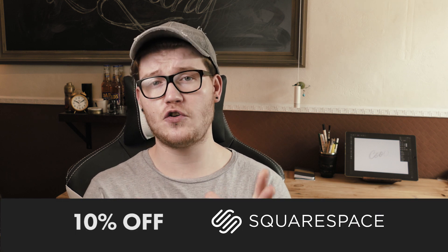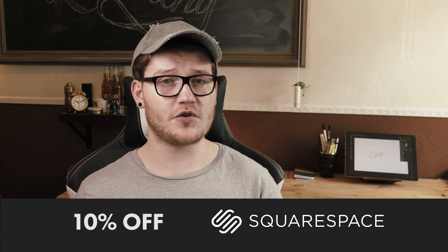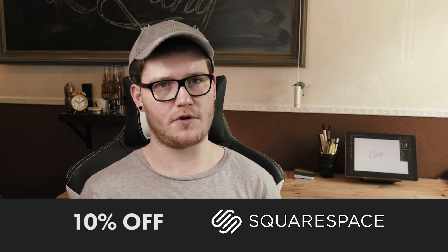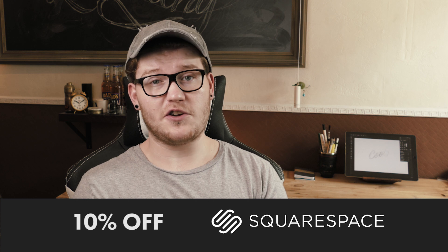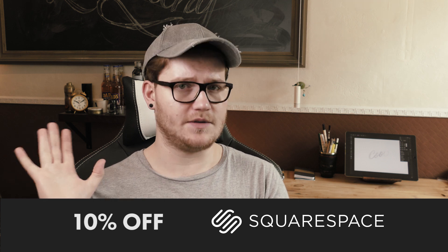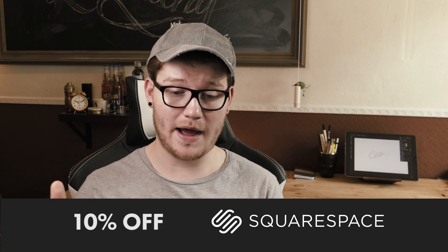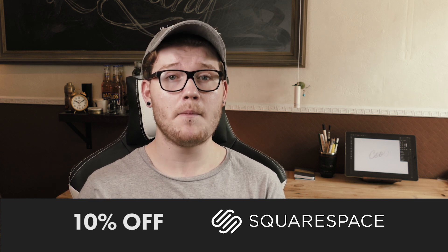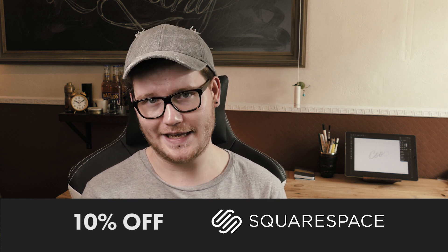I would also love to thank Squarespace for sponsoring this video. If you don't know, I use Squarespace on my website for client projects and to sell some of my Procreate brushes and design resources. Squarespace makes it so easy for anyone to create a website for a really good price, and I use it for blogging, client work, photography, and everything online. If you need a website, Squarespace is the place to be — check out mine in the description below, and press the link below for 10% off Squarespace. Thank you so much for watching guys, and I'll catch you in the next video. See you soon.